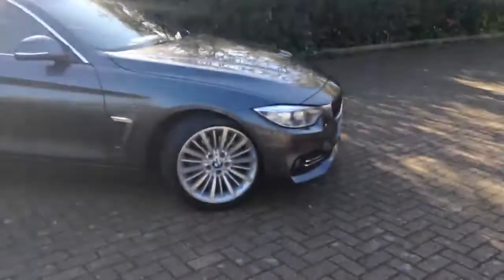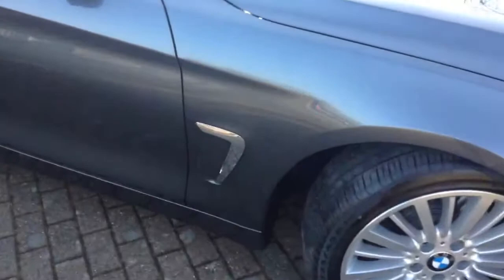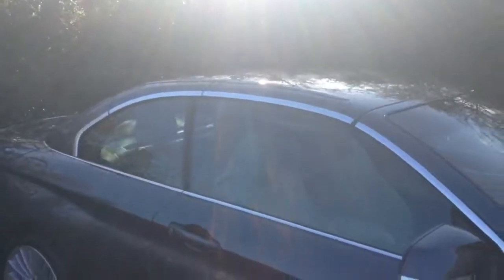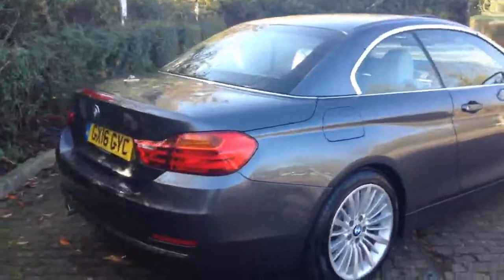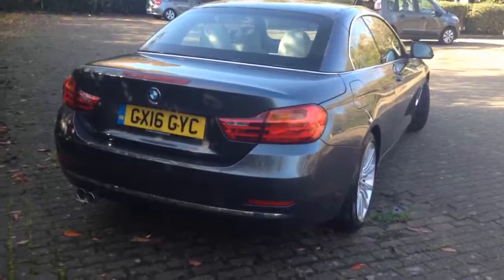As I said, it's a 420 diesel luxury — it's convertible. And what you get with the luxury? Well, first of all you get these lovely 18-inch alloy wheels. You also get the chrome trim just down here, and the chrome all around the outside of the windows. To get into the back of the car, you can also get a chrome strip along the bottom of the bumper just there. And also chrome tailpipes.